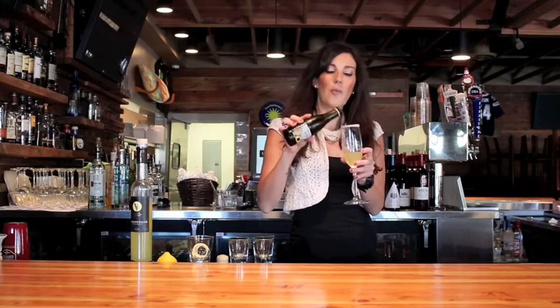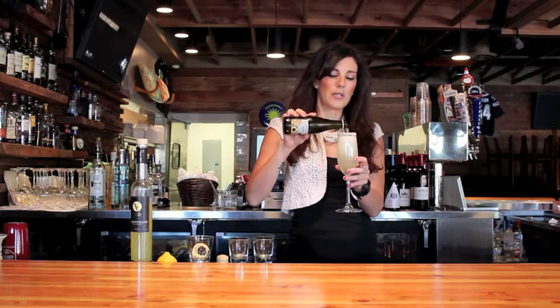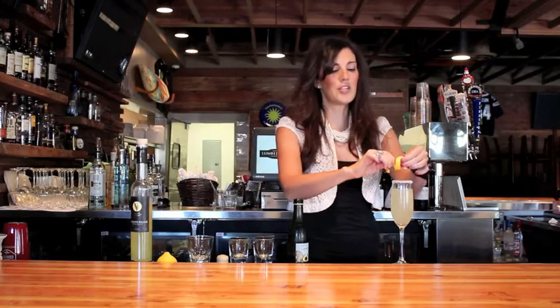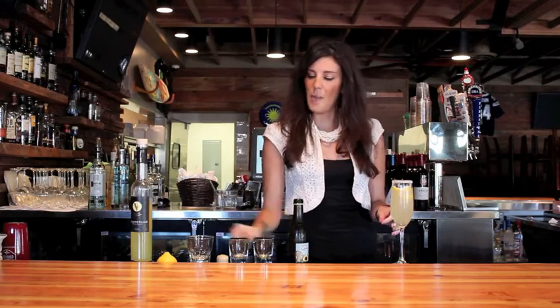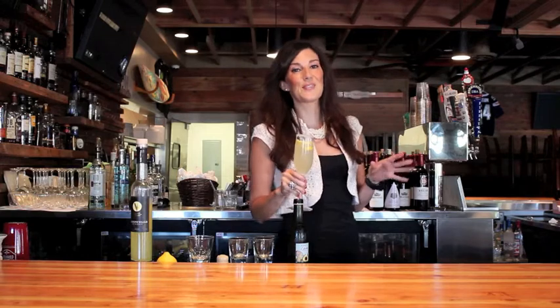And then you're going to top with the Prosecco. We have these great little splits here that are perfect for one person. Then you're going to take a lemon rind and give it just a little squeeze — it's going to release all those fantastic lemon oils into your cocktail. Drop it in and you've got yourself a perfect little summer sparkler.